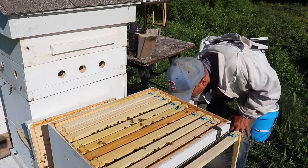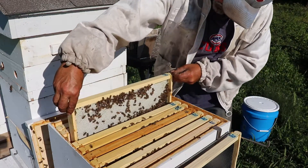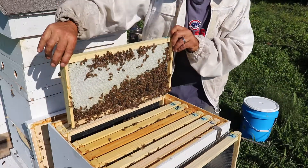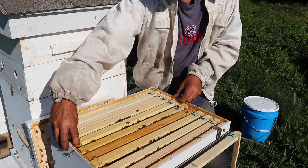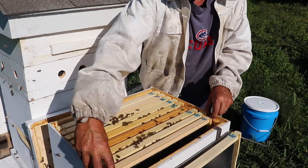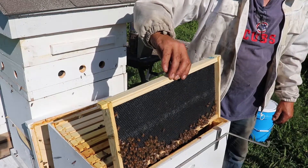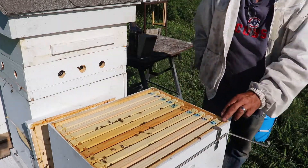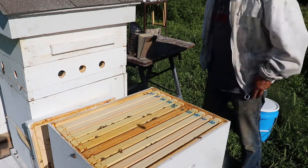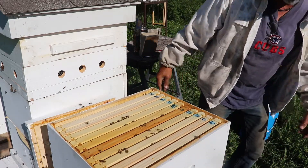This next hive is not being fed — I don't have syrup on it. Look at that: a whole brand new frame of capped honey. Obviously I'm not taking that; that will be for winter. I lost my buckfast hive — it swarmed. I actually saw it: I was up by my barn and I heard a noise, looked up, and here goes this huge swarm of bees. I checked everybody including that buckfast hive — there were a lot of bees in there — but obviously that's the one that swarmed.